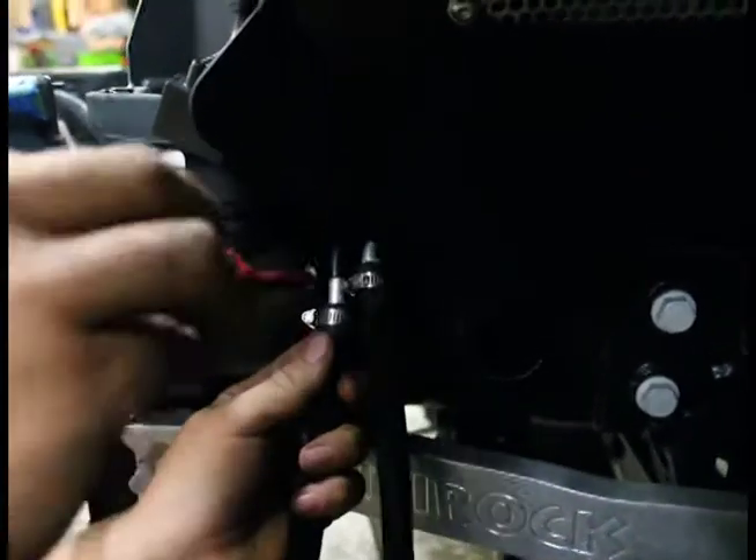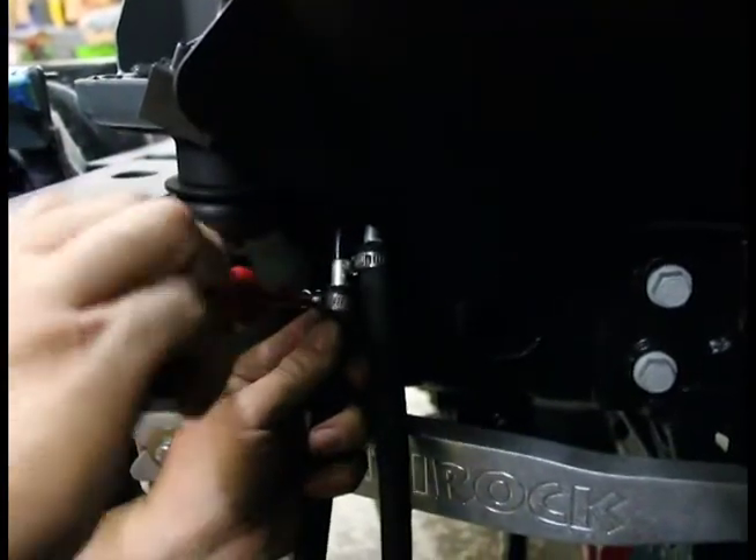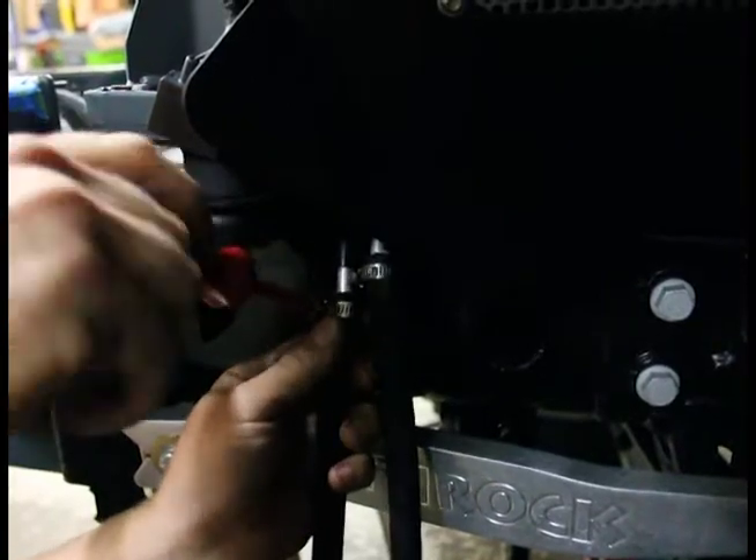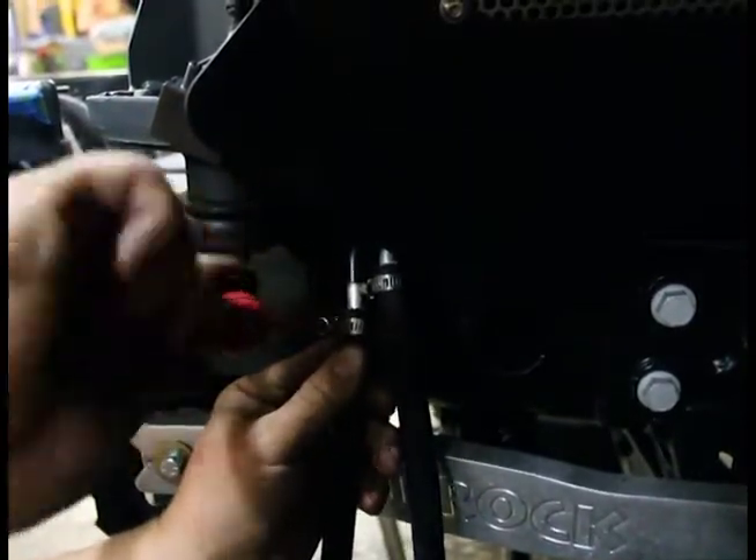Let's get the other side — slide it up. You can feel with your thumb right where the flare is at. Tighten it up, don't over-tighten it. Real simple, you just got to pay attention to what you're doing.